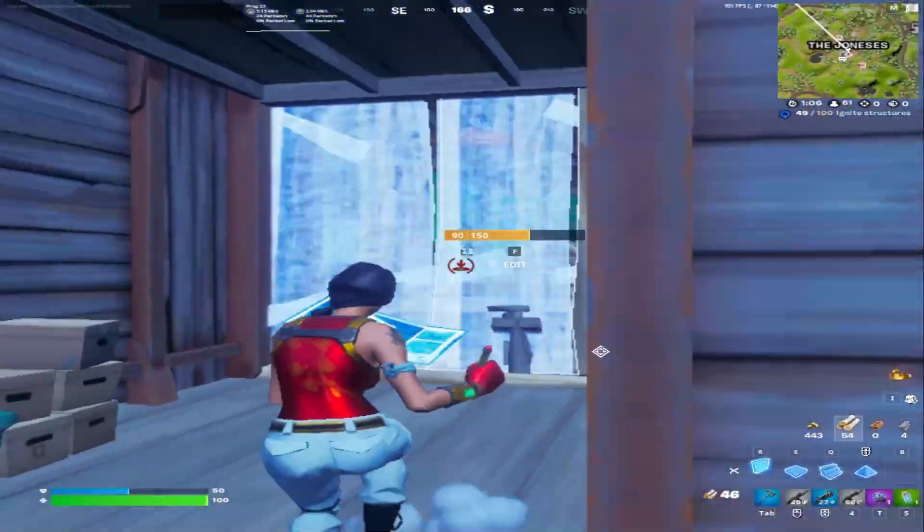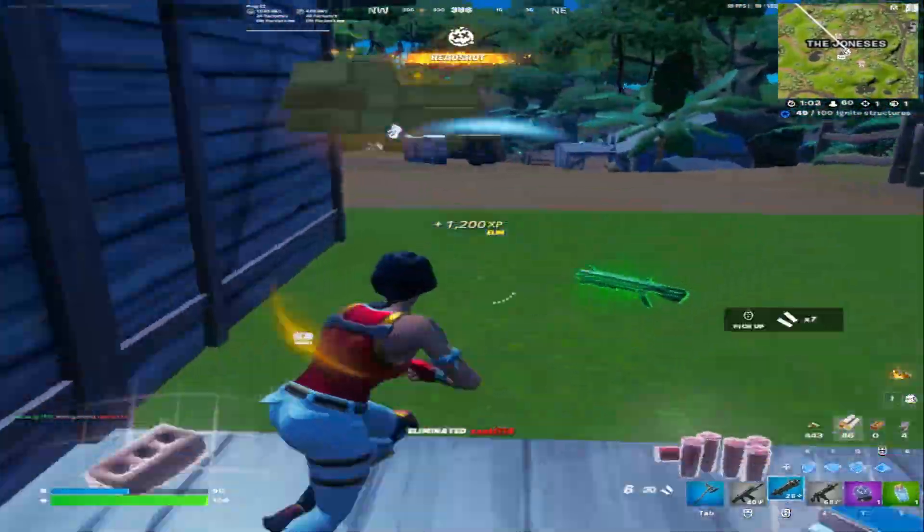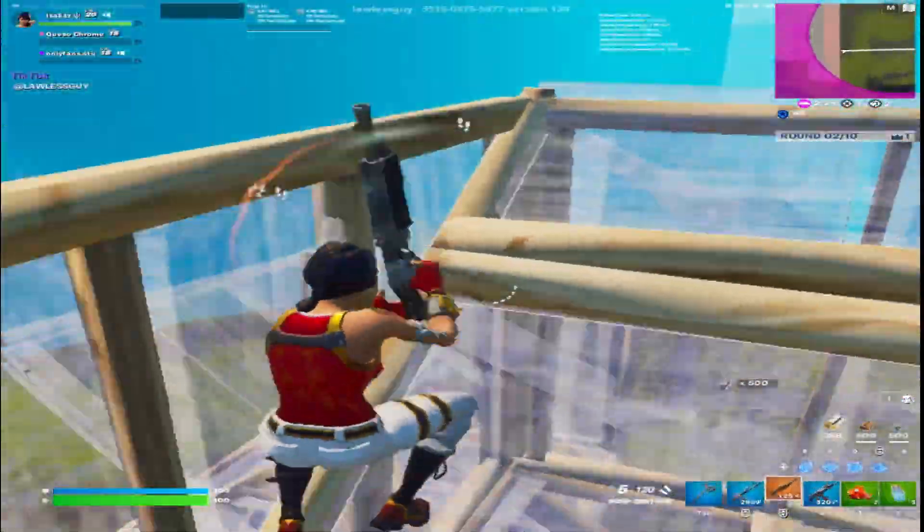In pubs I'm getting around 120 to 140 FPS, which is really good. I can't lie, this has to be one of the best clips I've ever hit.